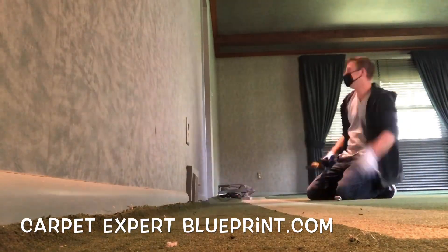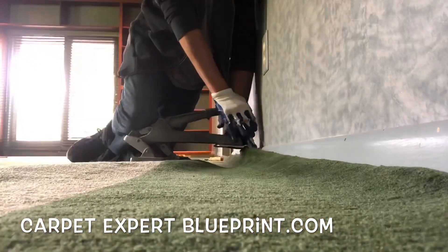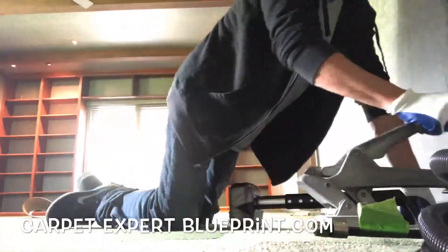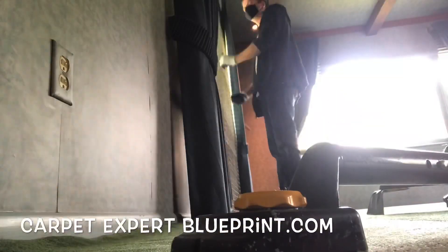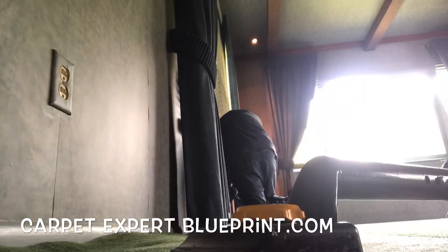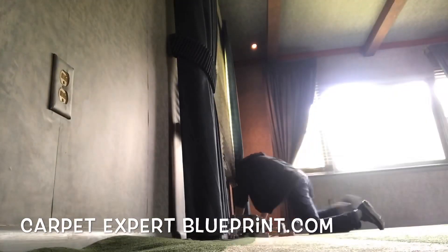So this was a client that reached out to me — she just purchased this house and had one room that needed a restretch. I came out to give her a quote, told her $75, said it would take about 30 minutes. She said great, and I said how about right now. When there's cash on the table, we're going to grab that cash immediately.